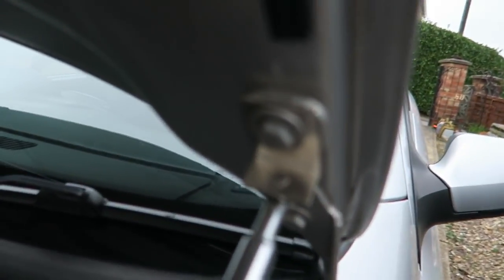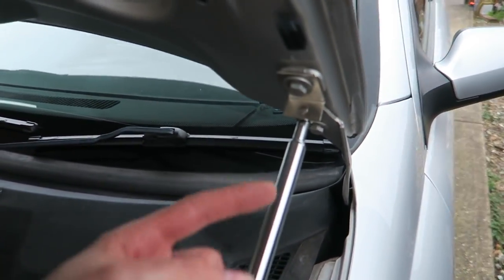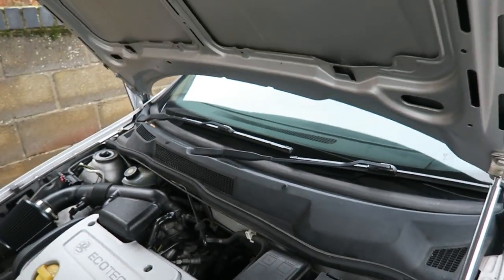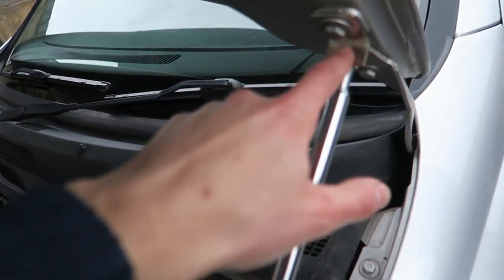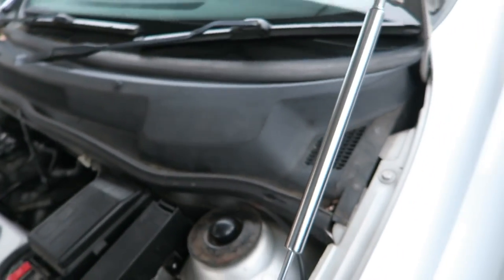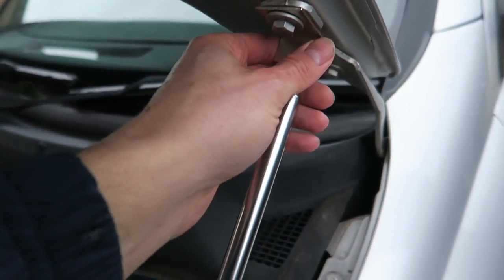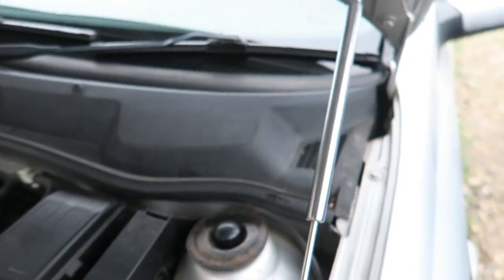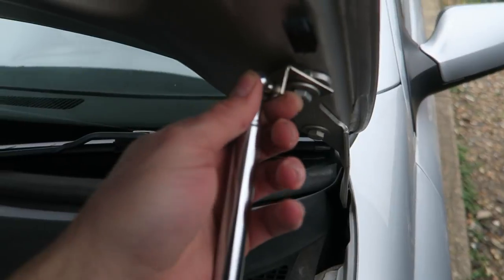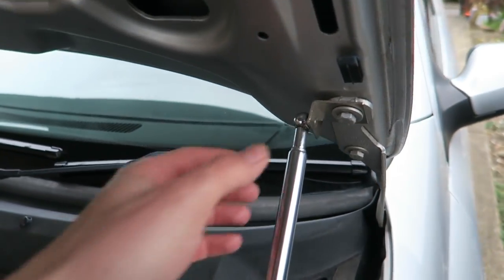I've gone ahead and bolted the first strut up. The ball is at the bottom at the moment — I'm not entirely sure if it's supposed to be on the side, top, or bottom. This side is still just flapping about, so I'm going to quickly close the bonnet and see if it clears everything up here because it does poke out quite a lot. Actually no — it's going to bend. I wonder if it's meant to be inwards. I don't think it's going to shut with it poking outwards, so I'm going to try it both ways and see what happens.